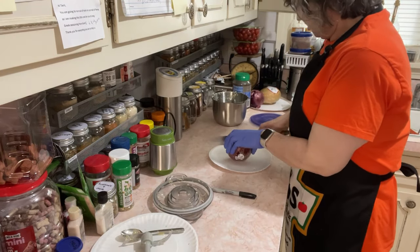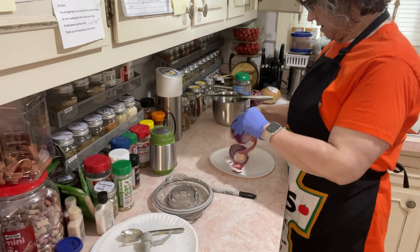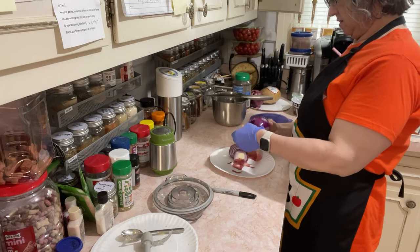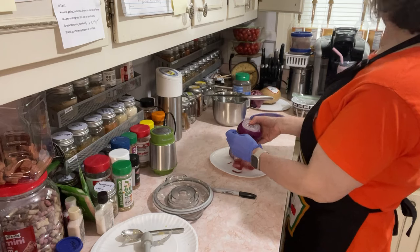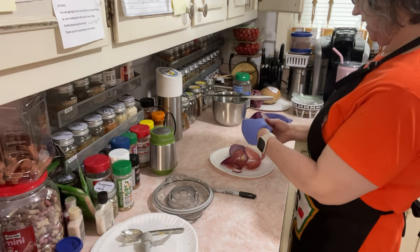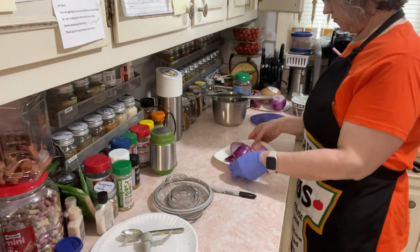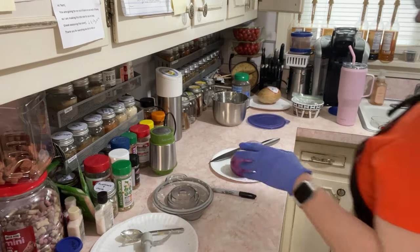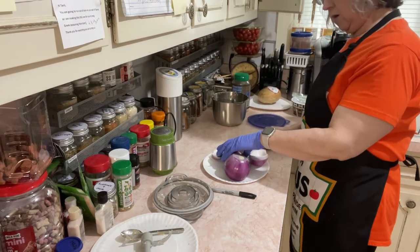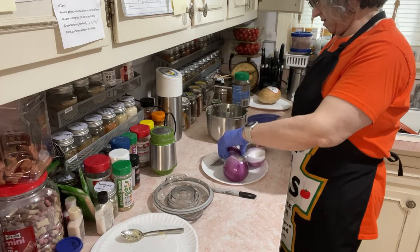The chopper works so great with red onions because I have a bad time with red onions. I love the flavor of red onions, but they really hurt my eyes. The less time I spend feeling like I have to look away and close my eyes, the better. That's how I have to do red onions, but this really makes it so I don't have to. I'm just going to quarter these.